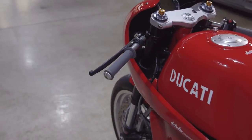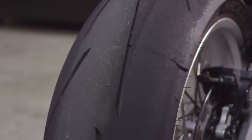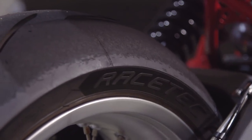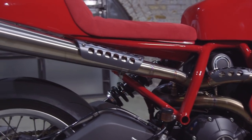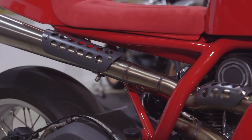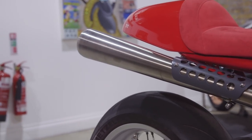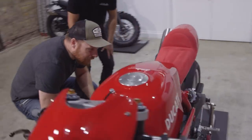Tyre-wise, those are Metzelers — the Racetech RRs. We've been doing quite a few race-inspired builds, and they follow that theme nicely and perform really well. The pipe is our handiwork up until the silencer. We cut that and modified the shape of it — the silencer is from Kian, who normally do stuff for the Sport Classic or the BMW R100.